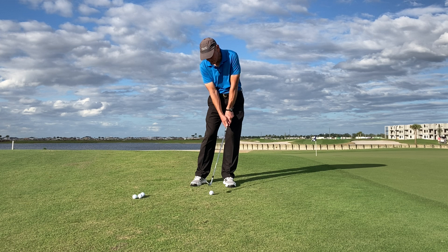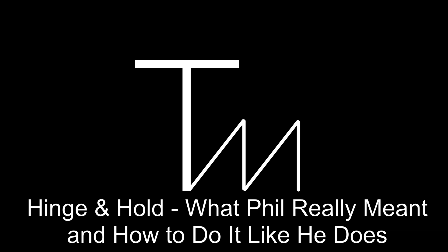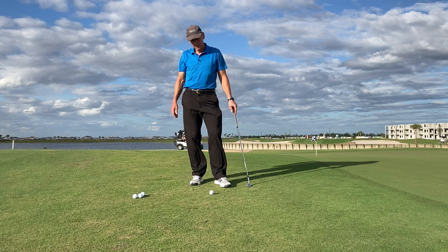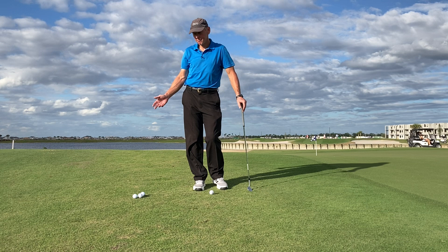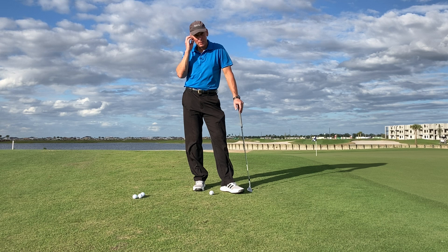What he really meant was hinge and release and hold the release. Hinge and hold — Phil Mickelson made that famous. Best chipper probably ever. However, what does he mean by that? Because hinge and hold, I can see a lot of people confusing that 100%, and I'm sure that's not Phil's intention.